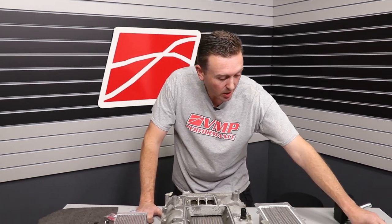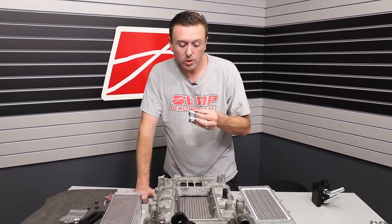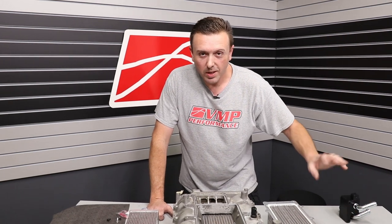There you have it — that is our high-performance stock replacement street intercooler upgrade for 07-14 Shelby GT500. By the way, it also fits Roush applications; you just need the shorter transfer tubes. We'll save that for another video. If you're interested in more information, check out the links below. We're also going to do an install on a car and a flow test later on. Make sure you like, subscribe, and share, and I'll see you next time.